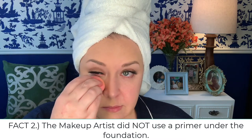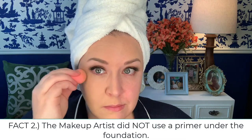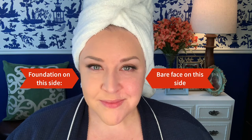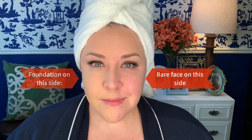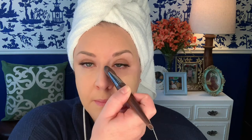Which leads us to fact number two. She did not use a primer underneath her foundation, which I found really interesting. She said something to the effect of adding primer would just be one more element that could possibly go wrong. So instead of primer, she would wear a moisturizer, and then they would put on the IS Clinical Eclipse SPF 50 Plus Sunscreen, which apparently laid really beautifully underneath the foundation and didn't cause it to oxidize.